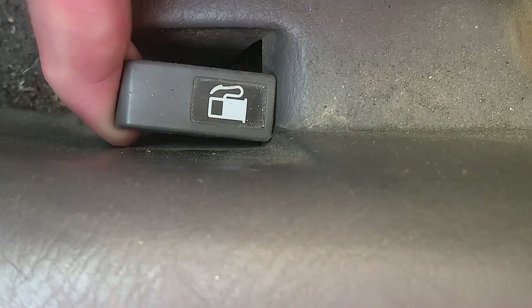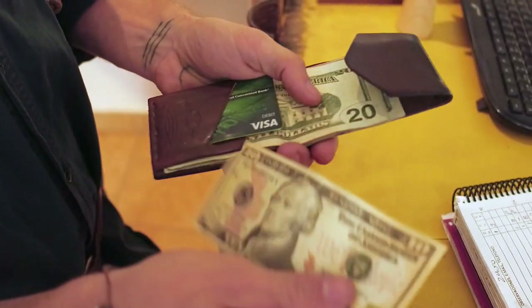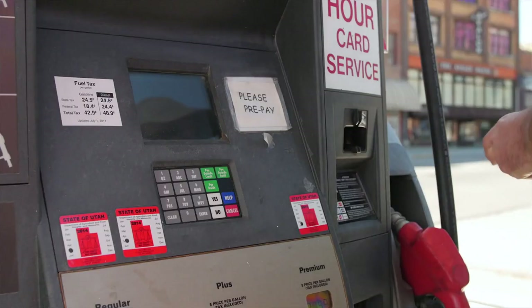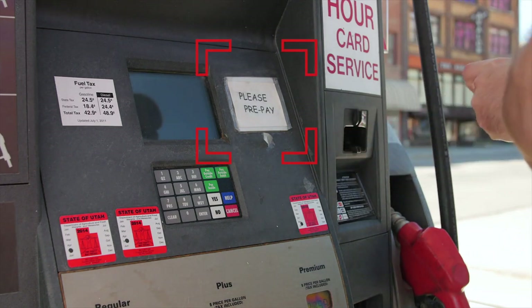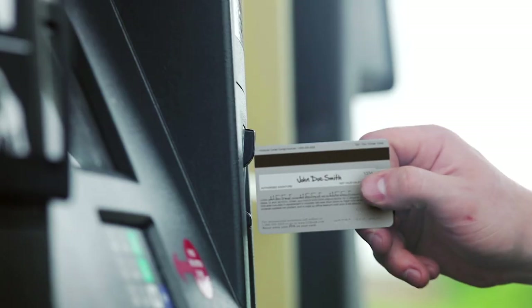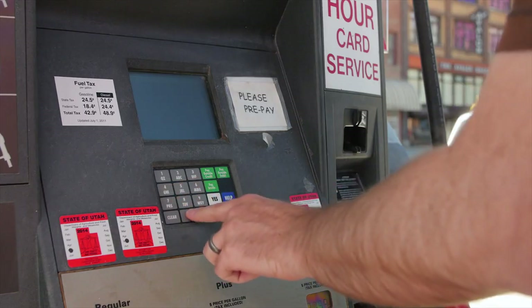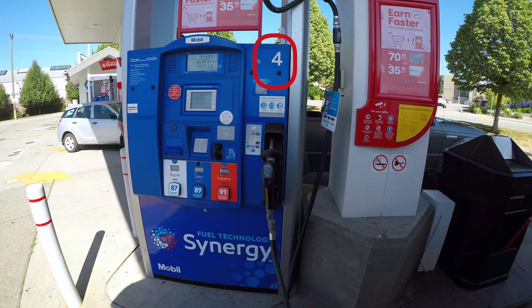Before you get out of the vehicle, unlock the fuel lid so you can get into the cap, and collect your payment, whether that's a credit card or cash. All fuel stations in this day and age are going to be prepaid. If you're paying cash, you're going to go in and see the attendant. If you're paying by credit card, you can pay right at the fuel pump. Before you go in to see the attendant, make sure you take note of the number of the fuel pump so you can tell the attendant which one you're at.